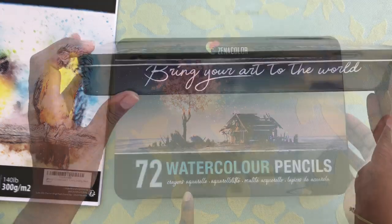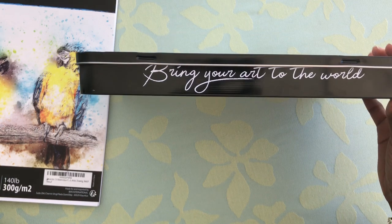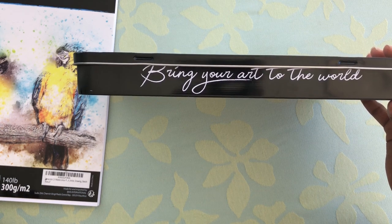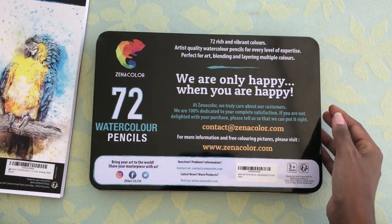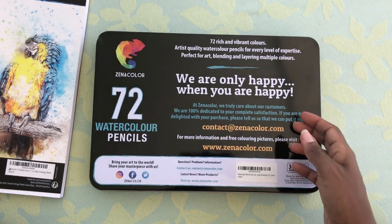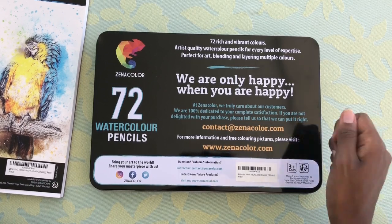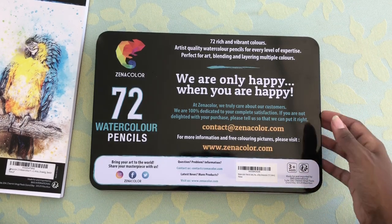It brings 72 different colors. This is one of my favorite things that the box has, and I see that they have it on all their products: 'Bring your art to the world.' It really does resonate with how they even reached out to me and wanted me to use their products and share with others. It has 72 rich and vibrant colors, which I do think is pretty true. All of the colors are pretty different. There are some shades that sort of look similar, but when you put them next to each other they are different. So it's very nice for mixing colors and providing a richer and deeper color to whatever you're making.